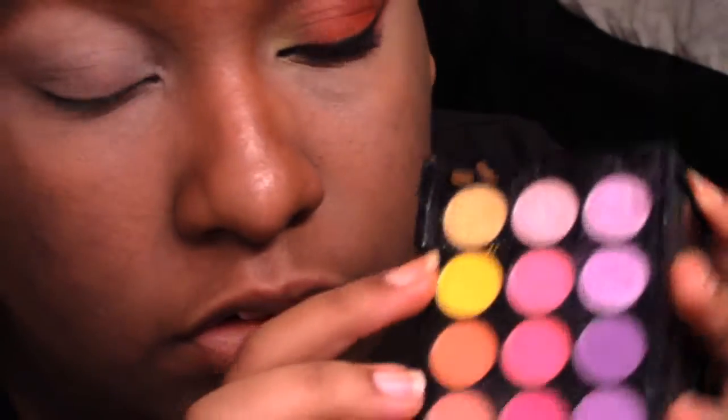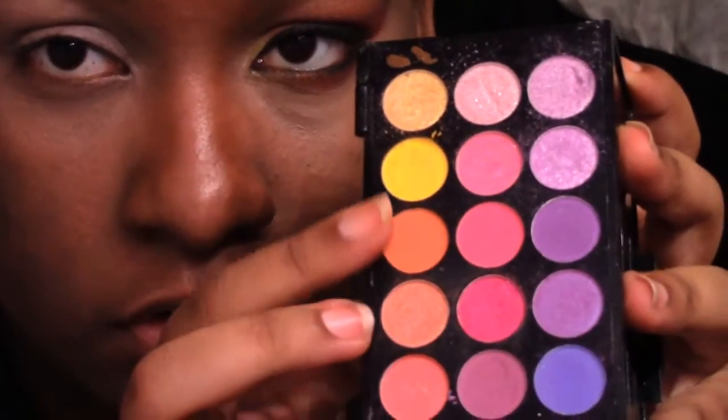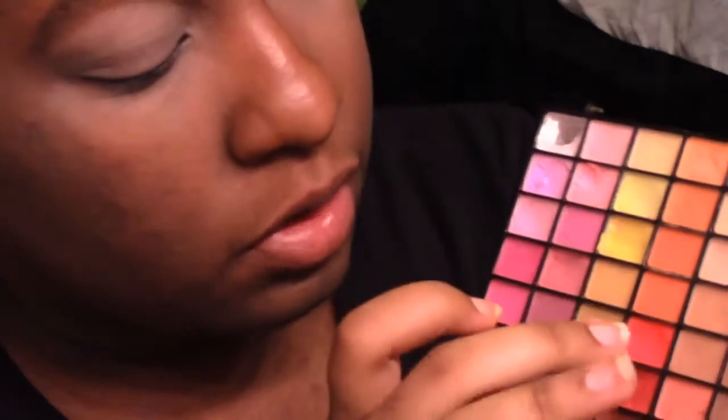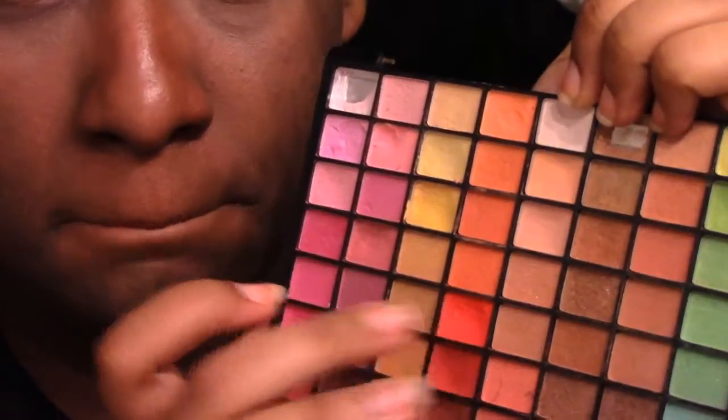Pat that highlighter all over your lid. Now get any oranges, yellows, and reds that you have. I'll show you what I'm using: the yellow from a Sephora palette and another yellow at the top of it too. Then from a random palette I got for like 97 cents, we're gonna be using a yellow and an orange. I'm probably gonna be using two reds as well.